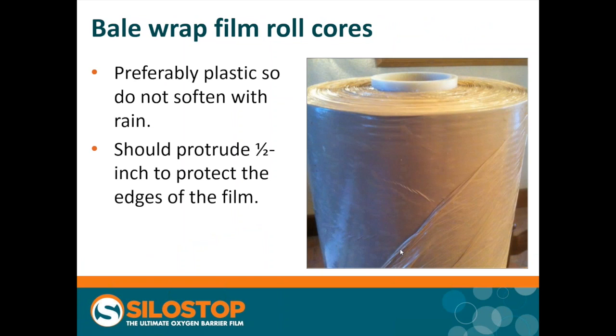Have a look at how the rolls of film have been stored and handled. Our product is sent out on a plastic core, because that's not affected by rain, wet, and mud — it's not going to soften. The central core should project by half an inch above the main body of the film to protect it. If this edge gets too badly damaged due to poor handling, the film is going to struggle to come off the roll and you can get breakages, just as you would with regular adhesive tape.